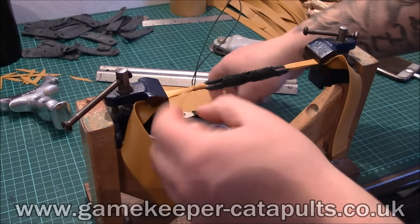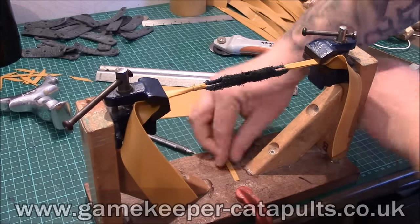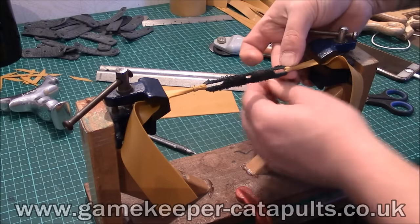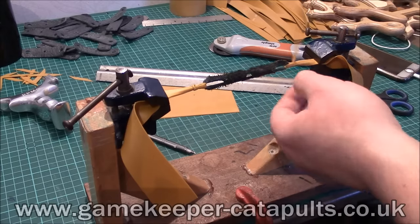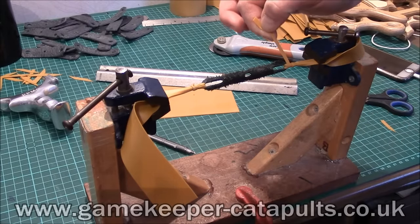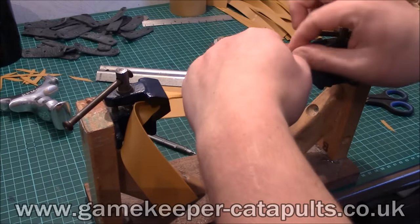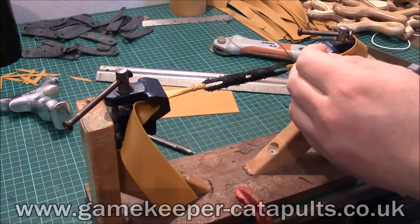Pull the string, click it in, and nip it off. That band set is almost done — one more side. Exactly the same place, the same distance apart. I have to have everything symmetrical and perfect, not just on my own band sets but everybody else's. One, two, three. Put the string in place, then one, two. Pull it through. Nip it off.